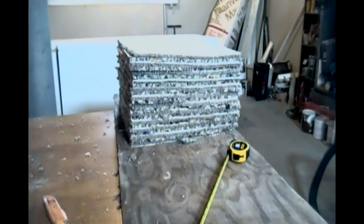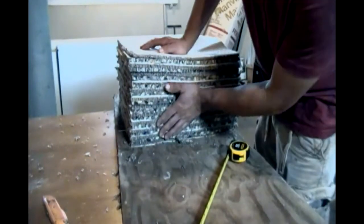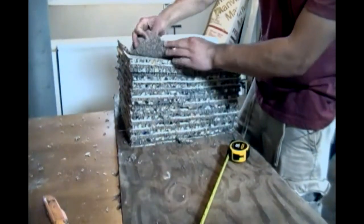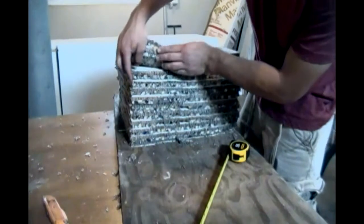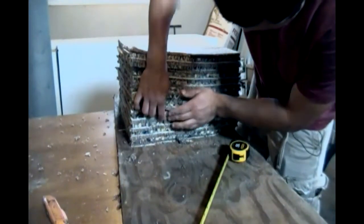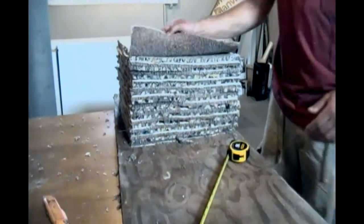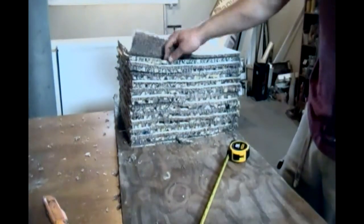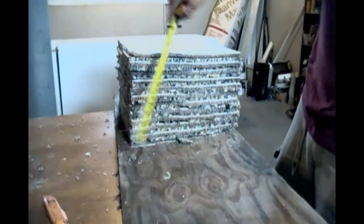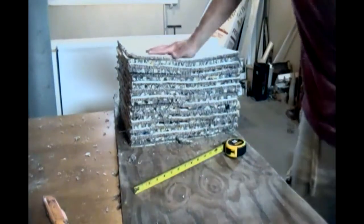Alright, so we have all of our carpet squares cut. We've got 12 of the carpet and 11 of the padding squares cut. So we've got about 10 inches, so that should stop some arrows.